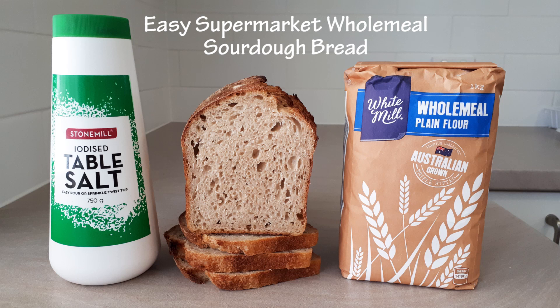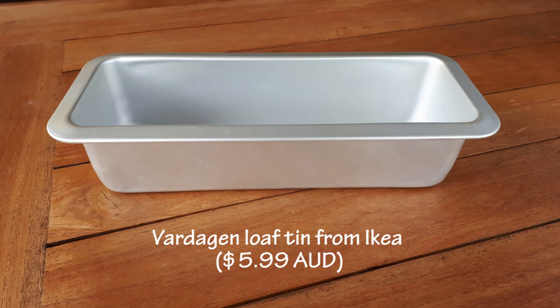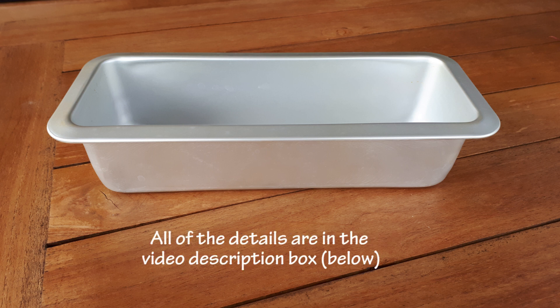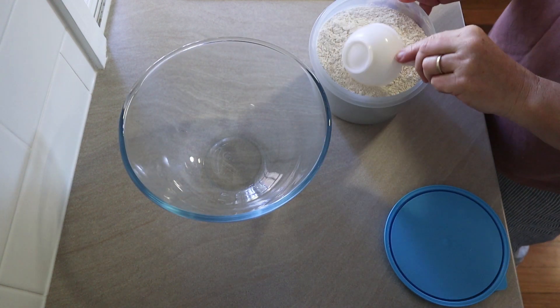Hi everyone. Today I want to show you how you can make a really easy, simple wholemeal sourdough bread just with the cheap wholemeal flour from the supermarket. This loaf cost me $1.37 to make — that's for the ingredients — it couldn't be easier or more affordable. I used a Vardagen loaf tin from IKEA which cost $5.99, but you could head to a charity shop and get a secondhand bread tin or use any bread tin you like. It is quite a big loaf though, so you need a pretty decent size bread tin.